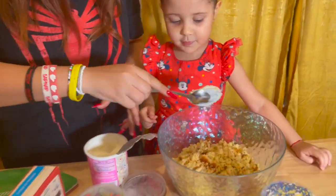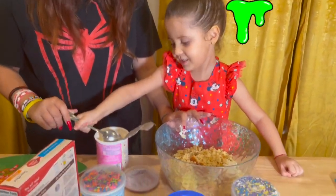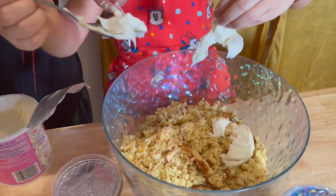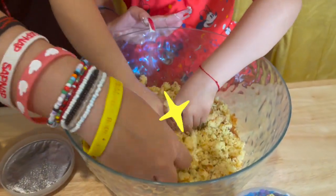Let's get a spoonful of it. Now let's keep mixing. Make sure all that frosting gets evenly distributed.